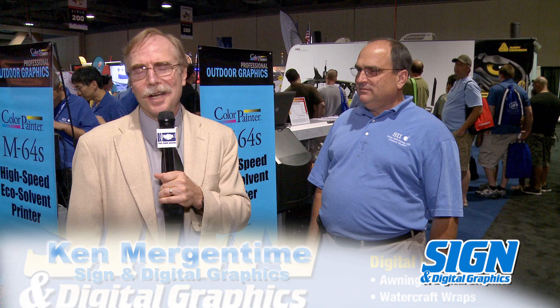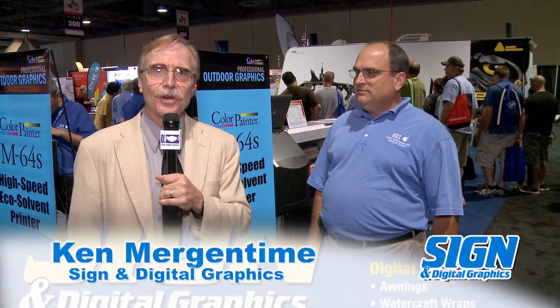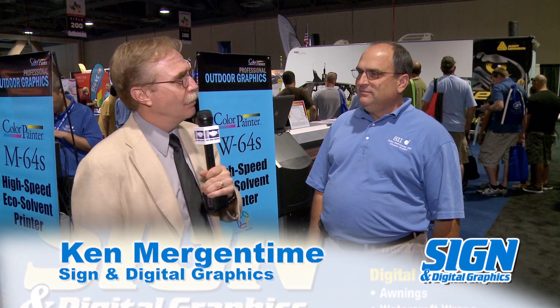Hi, Ken Mergentime here with Sign and Digital Graphics. I'm at the NBM show in Long Beach, California, and I'm here with Jamie Powers with Seiko Instruments. We wanted to talk a little bit about ink technology and greener inks and what's going on in the industry.